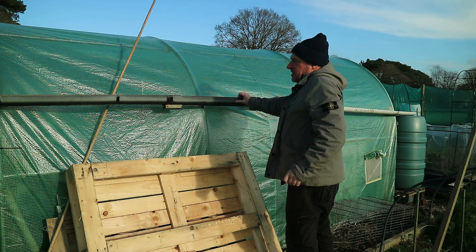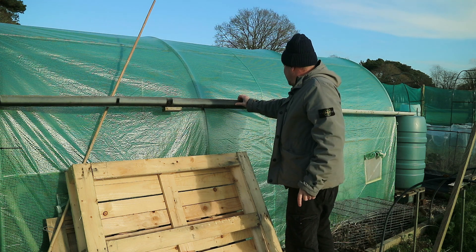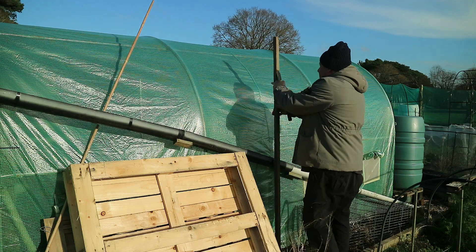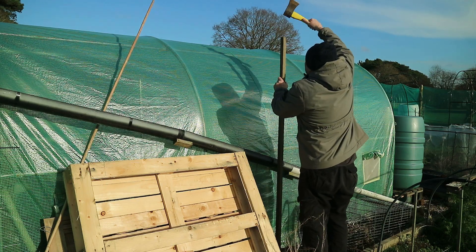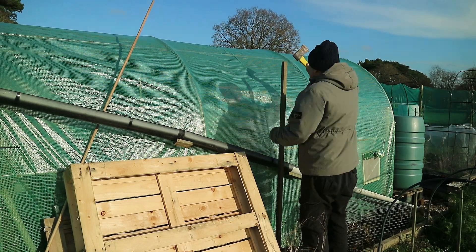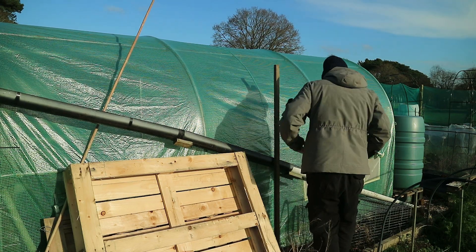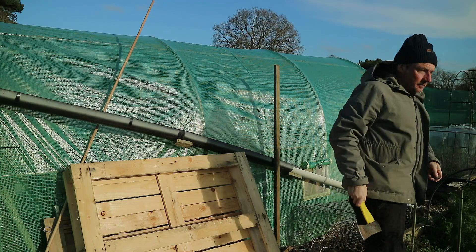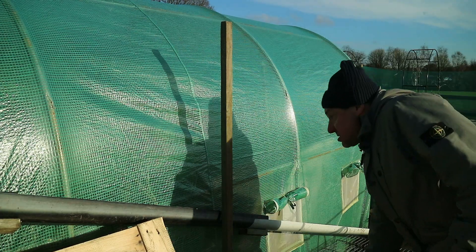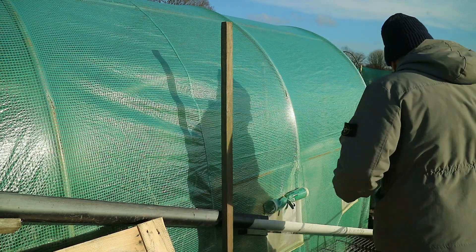Because that actually sits there fine, instead of attaching a bit of guttering I'll just put the end cap on that end. What I need now is a support for the middle. So what I've done is knocked a post in for support, then cut another piece of wood and screwed it to support the guttering underneath.